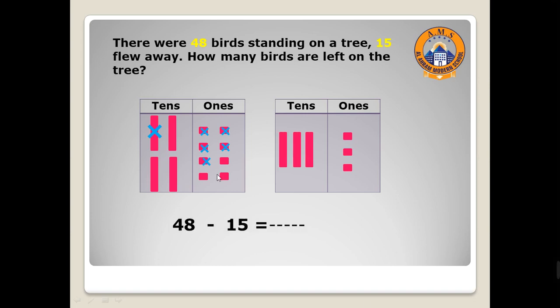So the problem 48 minus 15 equals 33 — three ones and three tens.